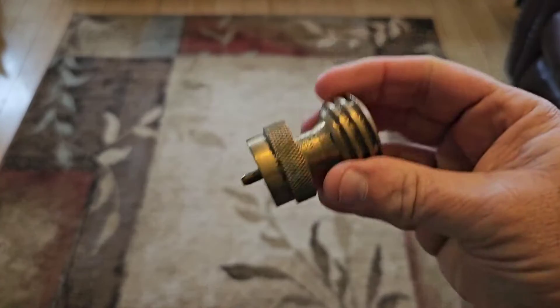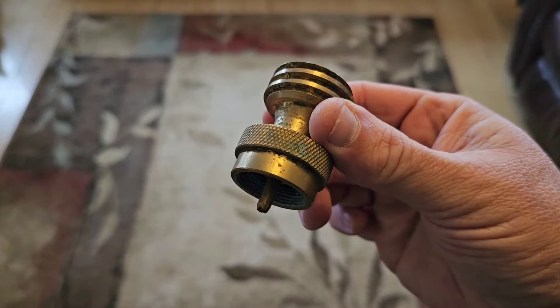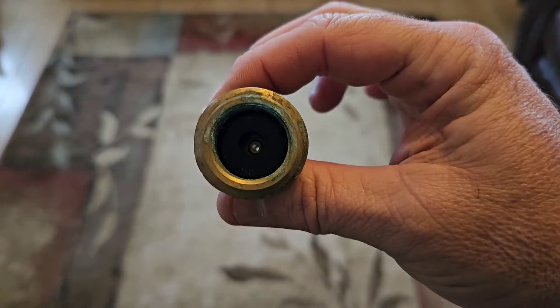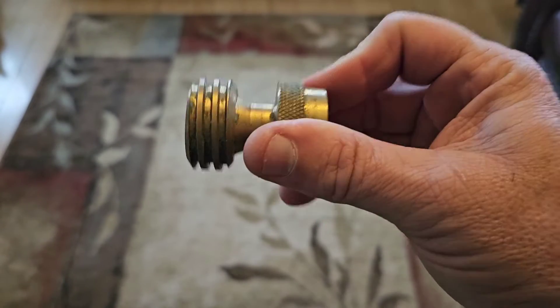Another safety consideration to keep in mind — as you can see here, I do carry these because they're compact — these small refill adapters are through adapters. So there's no off valve on this. If you do not remove the tanks in the appropriate order, then propane is still flowing.